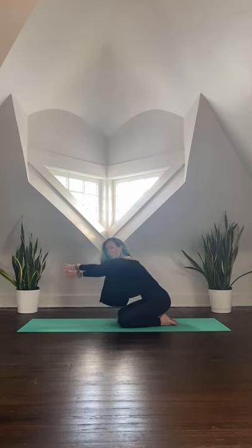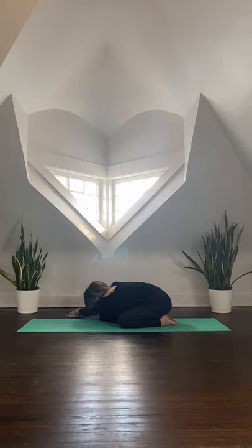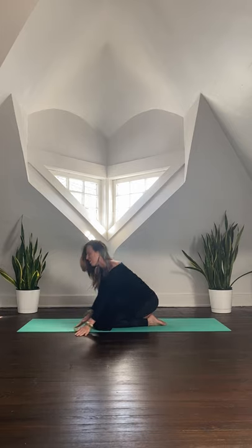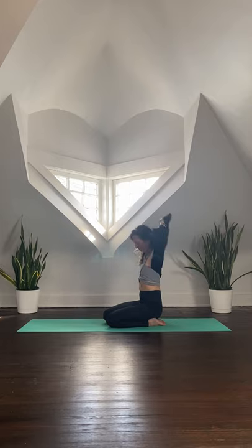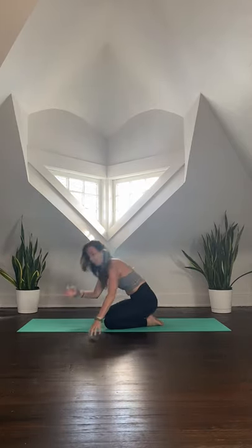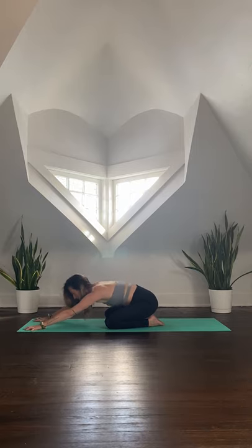On your next inhale, walk the hands over to the right as far as you can reach. Option to bring that left hand on top of the right as you thread the fingers through, pull down, and spiral the heart open towards the right. Take a few deep breaths, breathing all of this space and awakening into the left side of the body. One more deep breath in, and as you exhale gently release. Walk the hands all the way over to the left, spiral the chest open towards the left. One more deep breath in, exhale and release. Walk the hands back through center.